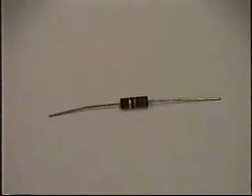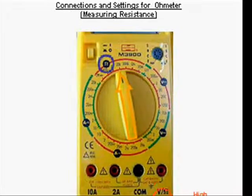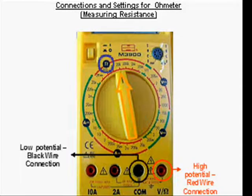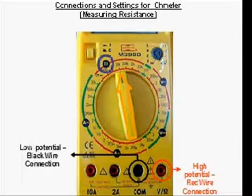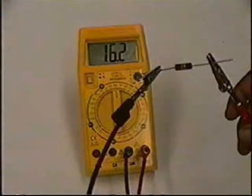Let's learn how to measure the resistance of the resistor shown in this picture. First, turn the function selector knob to the ohmmeter part of the dial. Next, connect the red banana plug to the red high potential terminal indicated by V over omega. Finally, the black banana plug should be connected to the low potential end of the terminal indicated by COM. Connect the two wires to the two terminals of the resistor. Read the reading on the display, which in this case is 16.2 kilo ohms.